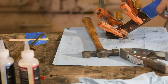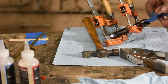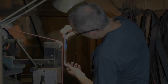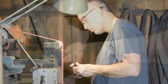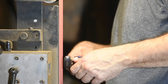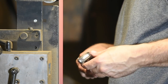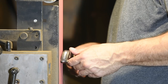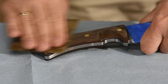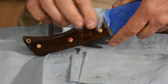Clamp it up, clean a little squeeze out, and let it cure. Once the epoxy is cured, I'll need to trim the pins and clean up a few minor bumps and scratches on the grinder. Then I'll give the handle a final sanding and polishing. Last comes a simple application of furniture wax, which I'll buff out to the final shine.